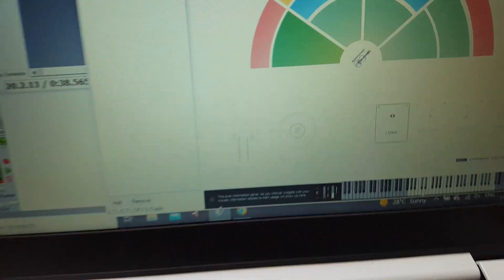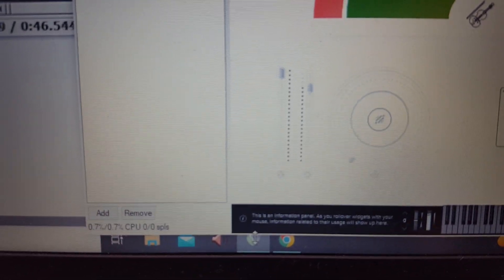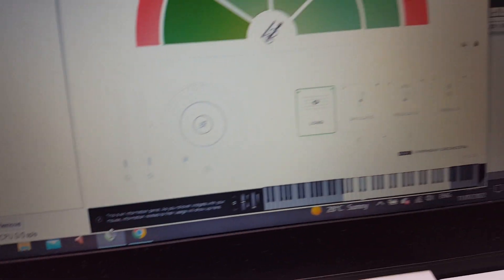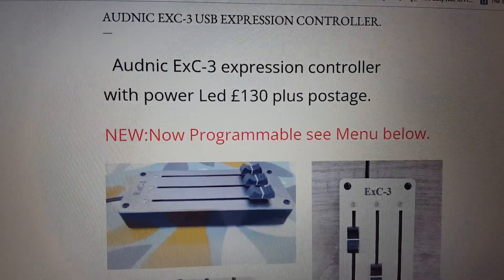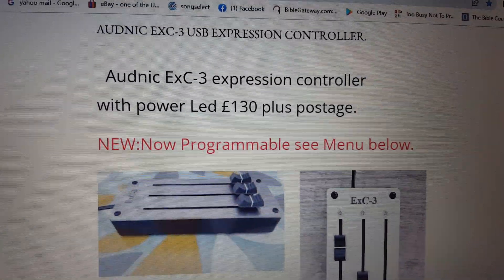The faders are controlling Spitfire Orchestra. It is now programmable. If you Google search Audnick EXC3 you'll find my blog with more details. Thanks for looking.